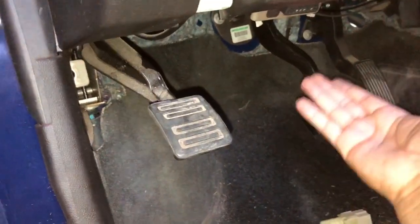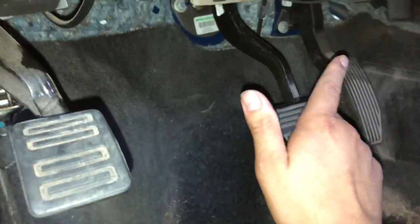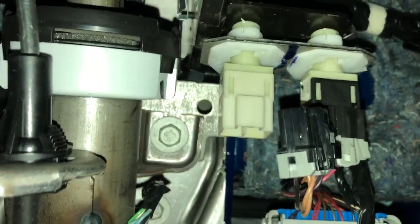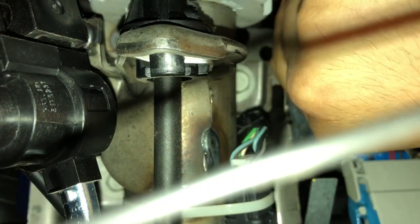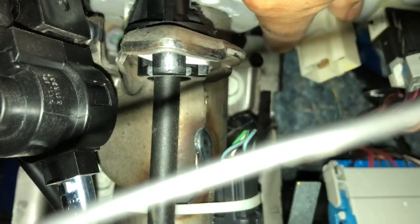All you have to do is go under your dashboard — it's right at your brake pedal assembly. It'll be the switch on the right side. Look at it from the bottom. You press this tab and it'll release the harness. Then to remove the switch, you turn counterclockwise and it'll go a couple degrees.